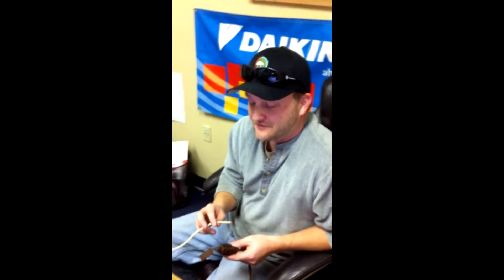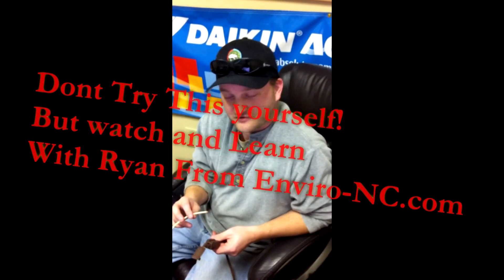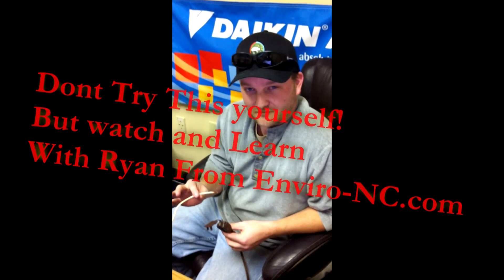Hey, this is Ryan again from Environmental Heating and Air. I don't recommend doing this, but I'm going to show you the difference in the blower speeds and how you speed them up and slow them down.